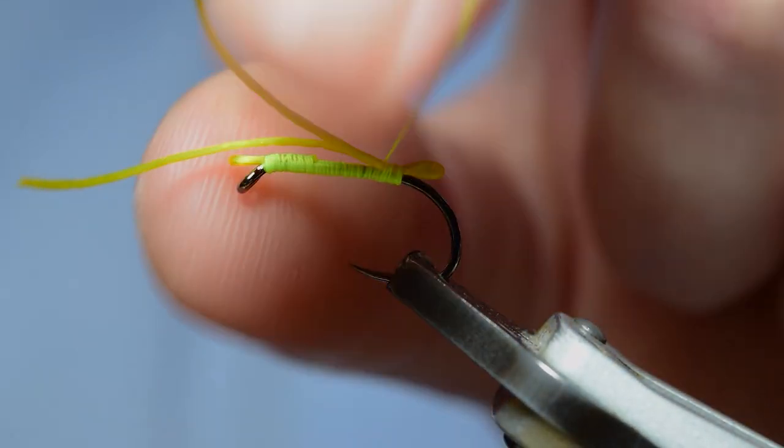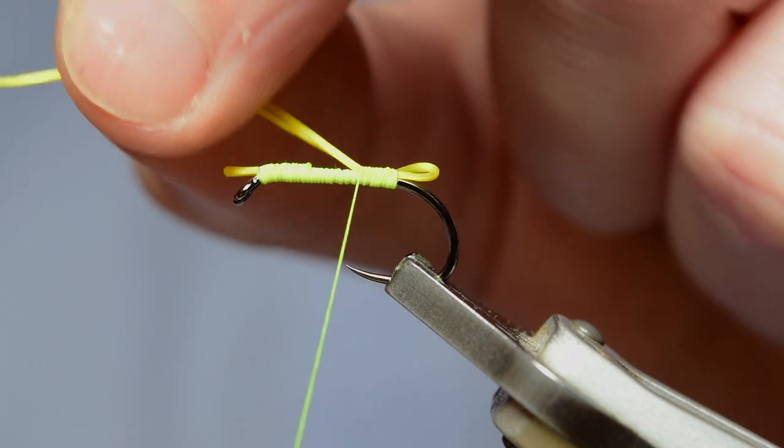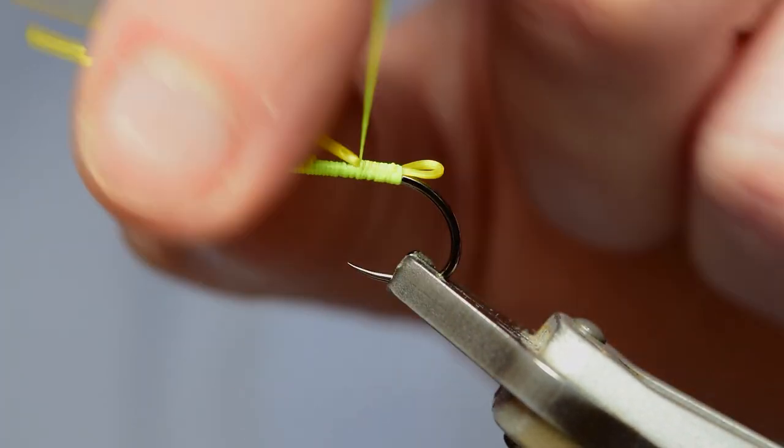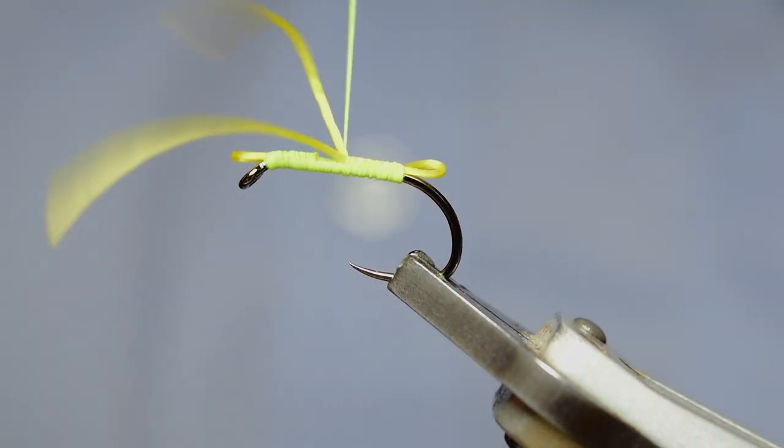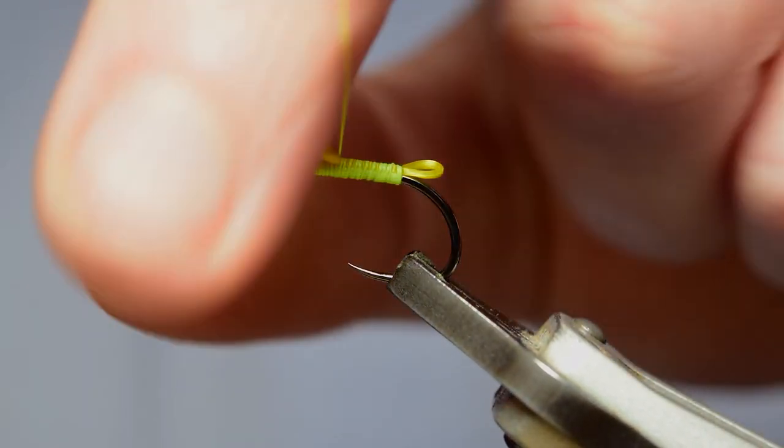The first time I saw this fly tied was by Alex Harvey — I'm sure it was Alex Harvey on YouTube. He's another northeast fisherman, a very good fisherman and very good fly tyer, and this was a cool pattern I thought I'd want to do a video on for everybody.